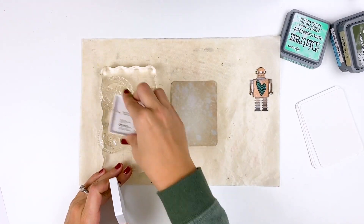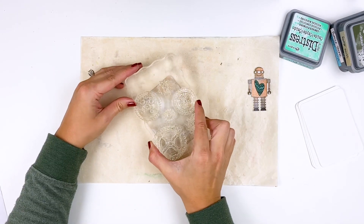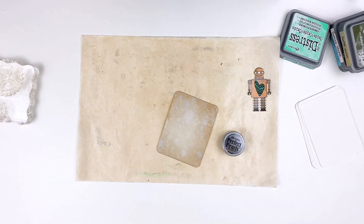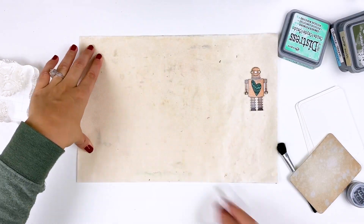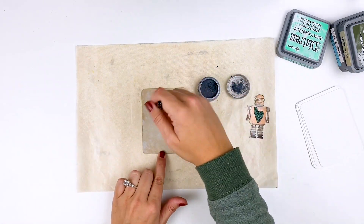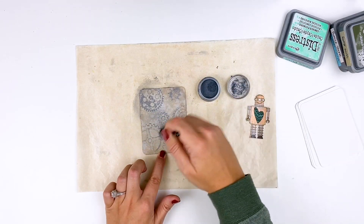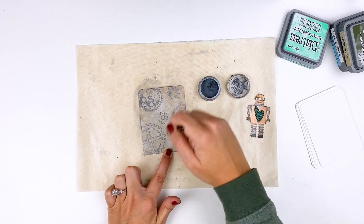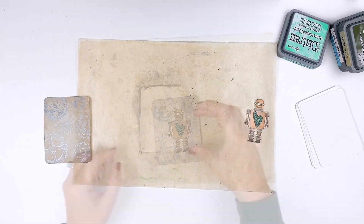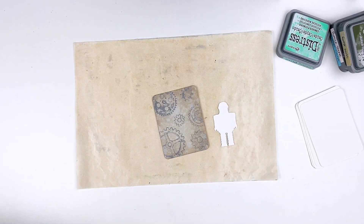I've grabbed some of these gear stamps - these are also from By the Well for God - and I'm inking them up with the Ranger version of Versamark, but you can use Versamark or this one; I've linked both down below. I'm going to go ahead and stamp that on the card - it's a clear sticky ink so you can't see it, but that's going to allow the Perfect Pearls to grab a hold of those stamped images. I switched to this gun metal color of Perfect Pearls, using a fluffy brush to tap it on there sparingly, so I don't get too much excess on the background. You can see how amazing that is - it grabs a hold of that sticky ink. I did spray that with some water to activate the binder, heat set it, and now it's good to go.